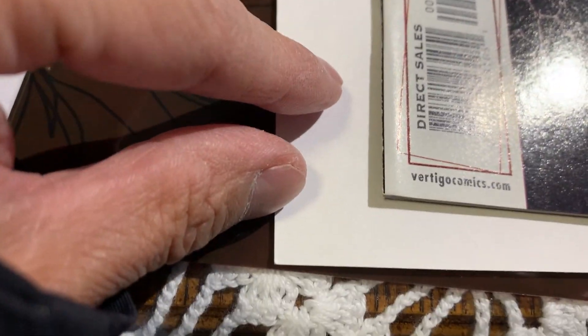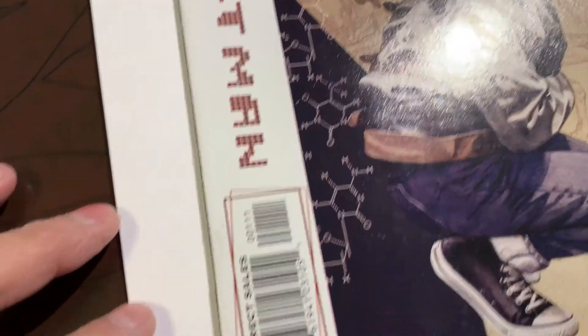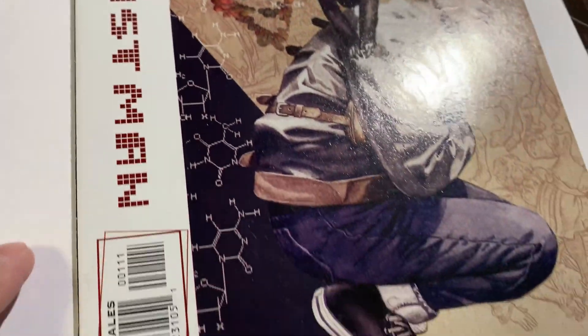I can't find it right now, but first of all it's very dirty. Let's go up the right side here. This has a shot at a very high grade, I must say, but I'm gonna have to carefully clean the front.